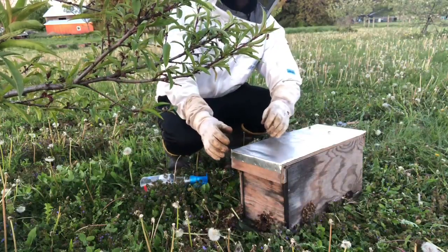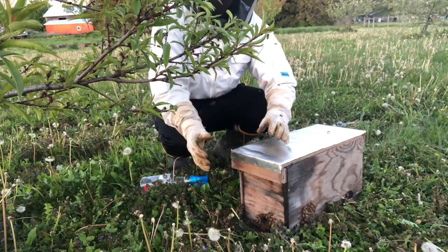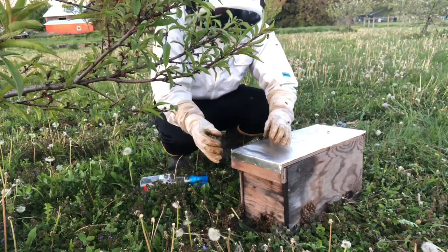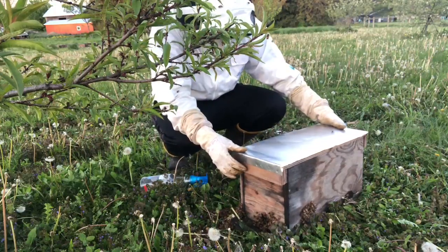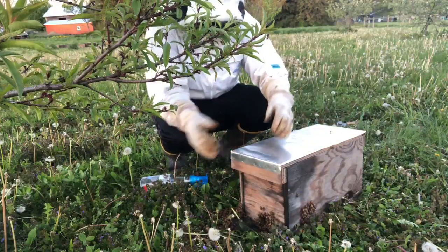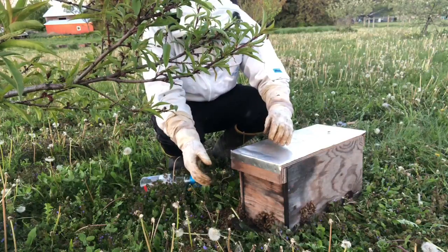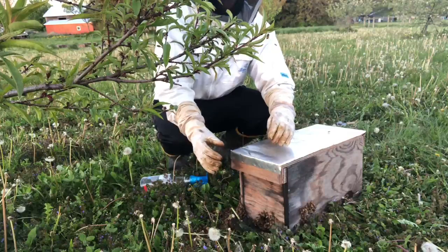Okay, so that was one of the easier swarm catches. Bob's bees are very, very thoughtful — they come swarm to his fruit trees, very easy to get to, very easy to reach and to shake. We'll leave these here tonight; it's getting on in the later evening. We'll pick them up tomorrow. Thanks for watching, I hope you found that useful.